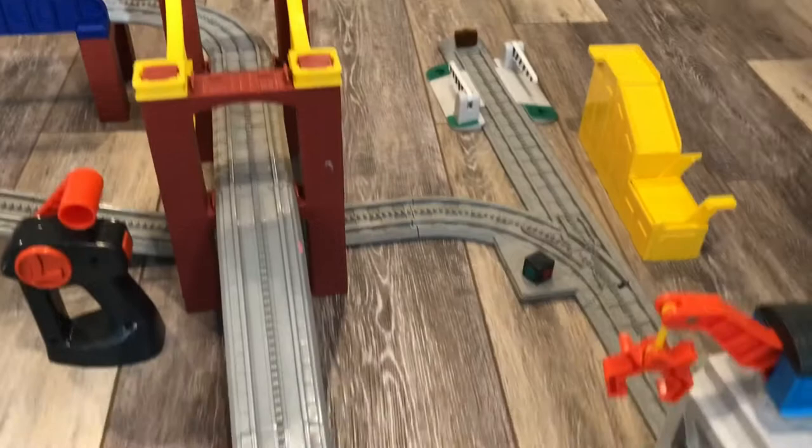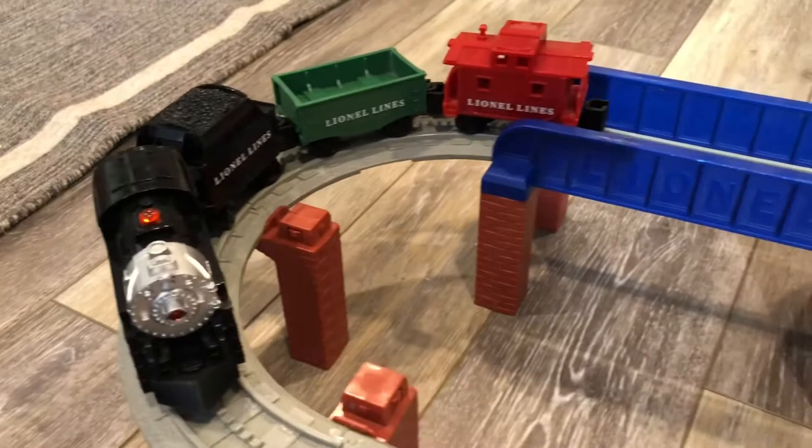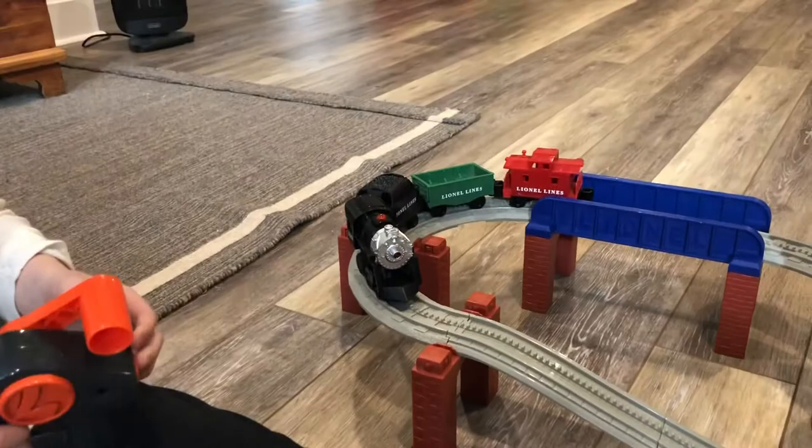Would you like to get the controller? We have a controller here. I have the Lionel — it says L, L for Lionel. Let's work it. I don't think the train is on. There we go. It has a light.